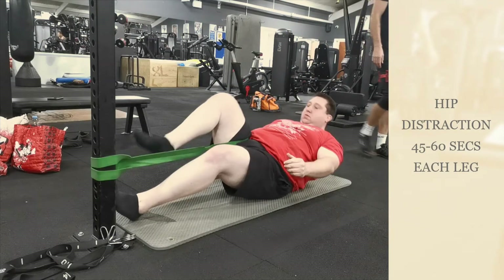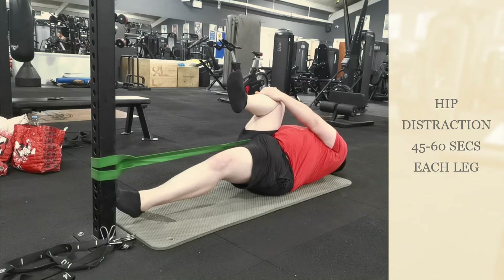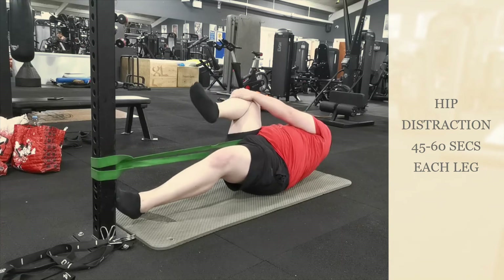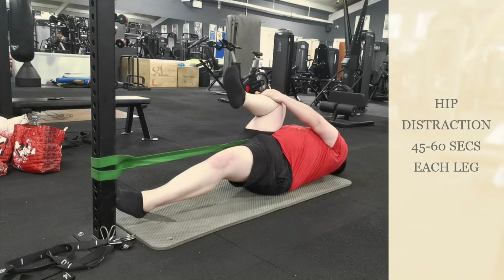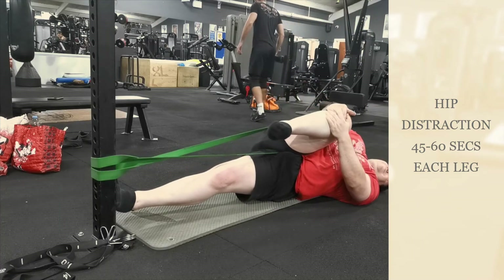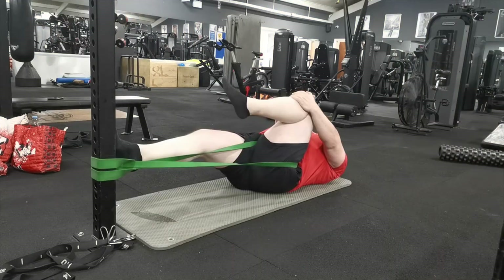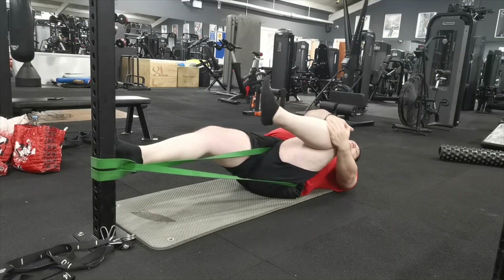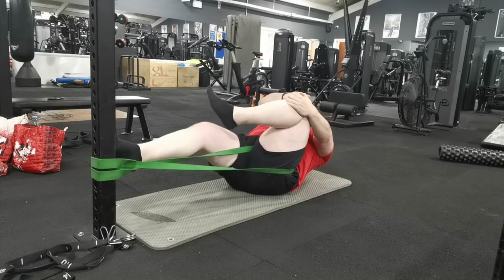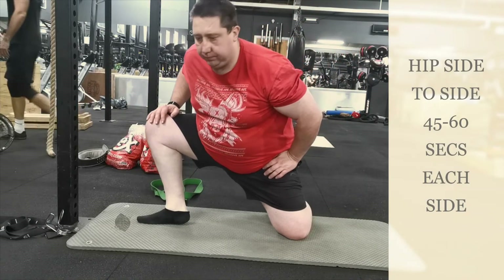Another exercise I like to do sometimes is hip distractions. Just get a thick band, wrap it around your legs, and then pull there to distract the hips. This is another good exercise you can do on lower body days — deadlift days or squat days. Normally with these I'll aim for about 45 to 60 seconds on each leg, going in the middle and then right to left.